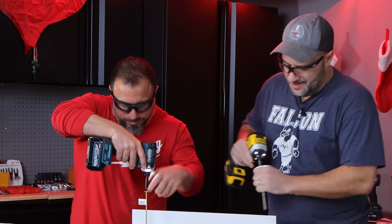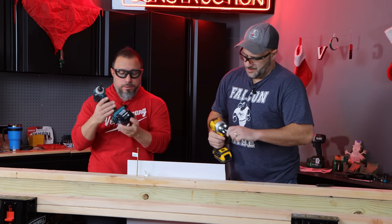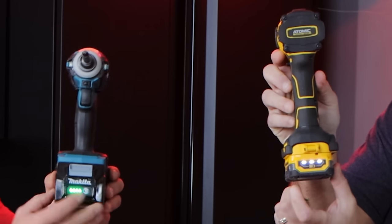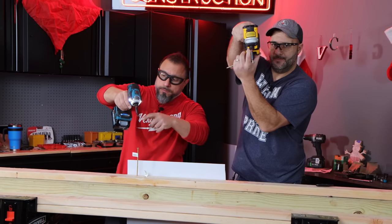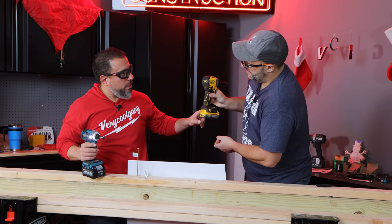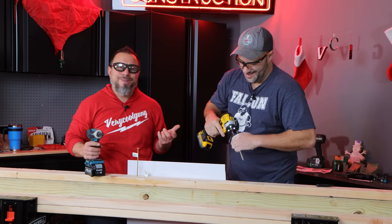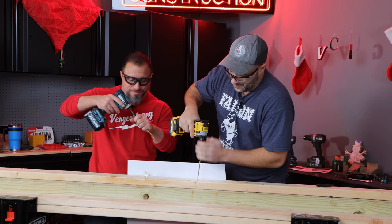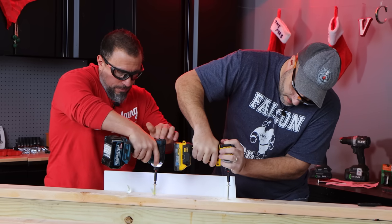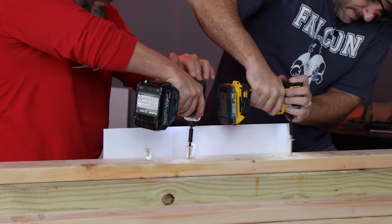Let's do one more. Before we do that — show your battery. Both of these batteries still fully charged. My tool is on full speed. How are your LED indicator lights for your speed? It doesn't have that — it's got a mechanical switch. It's analog. Three, two, one, go. Right there, man. It is right there. Pretty impressive.